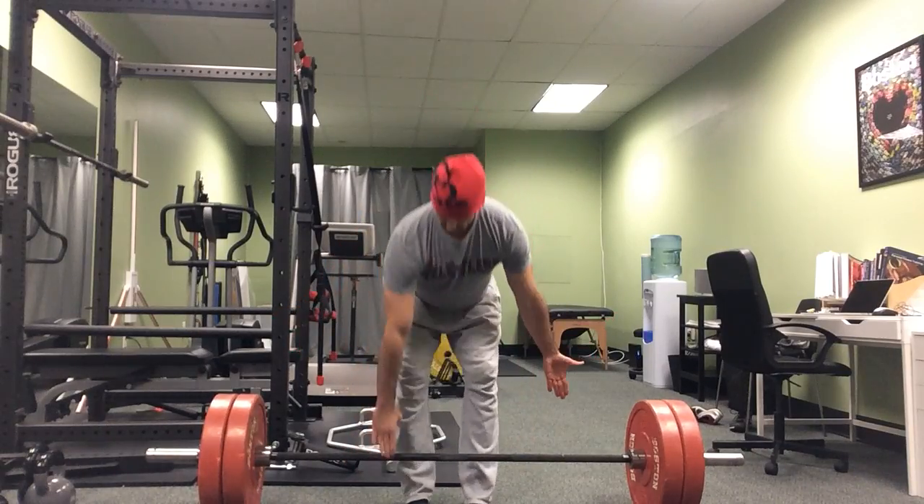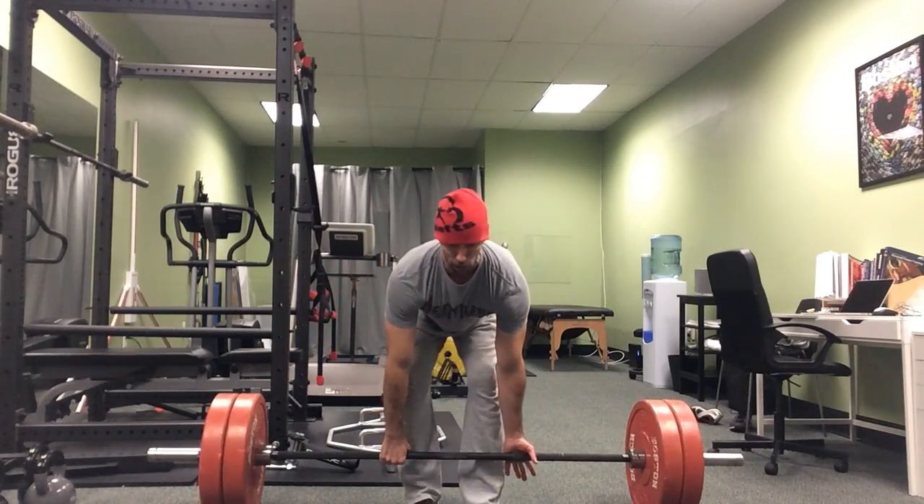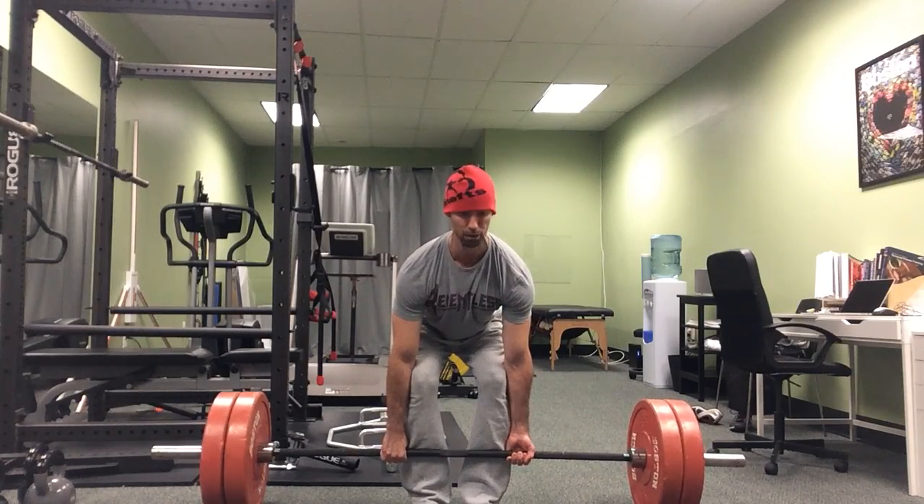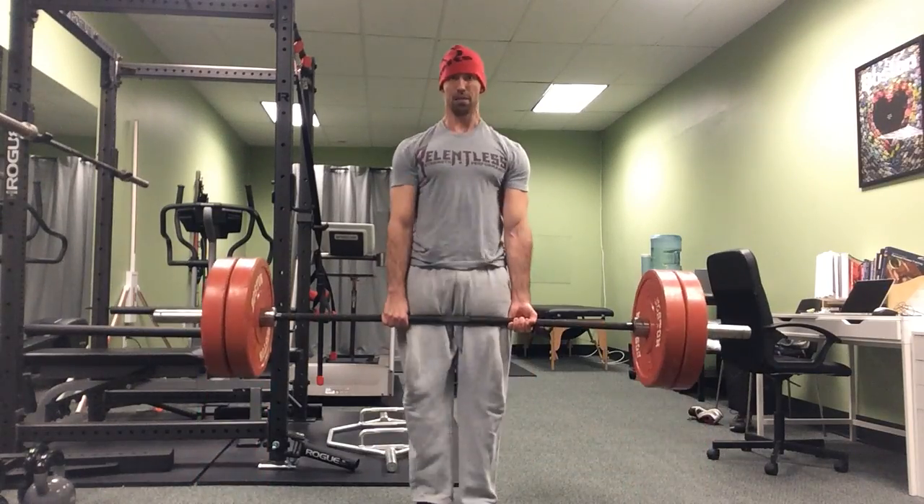So again, getting slack out of the bar is using it as a counterbalance to get your weight back. Bend the bar before you pull it, put force into the ground, and finish with a good pull.